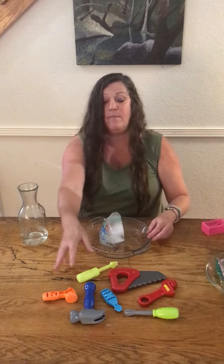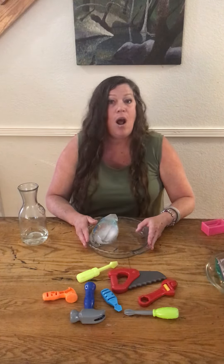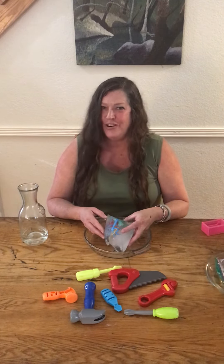Now I have my tools. I could take my tools and my ice for excavation outside — out to my patio or out to the backyard. I'm gonna use my tools and get out my bugs. Alright, your turn!